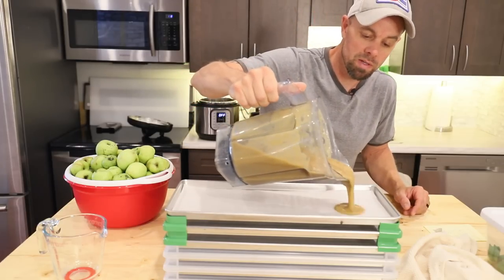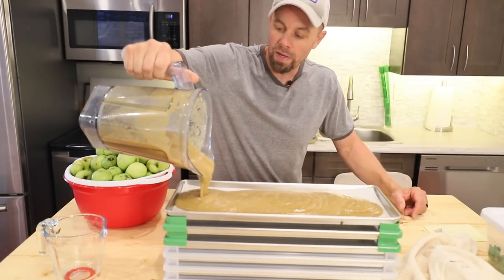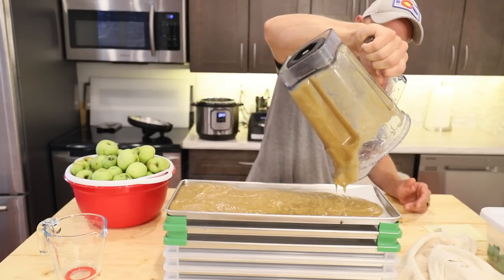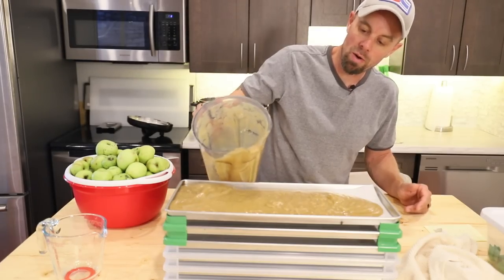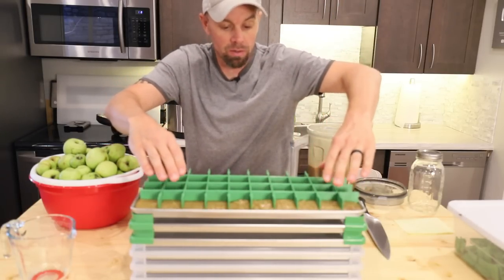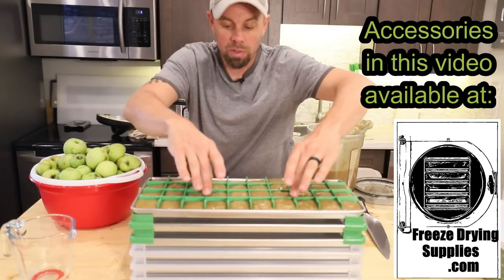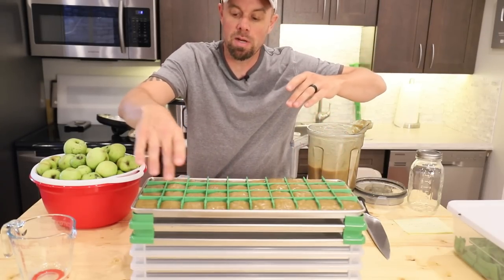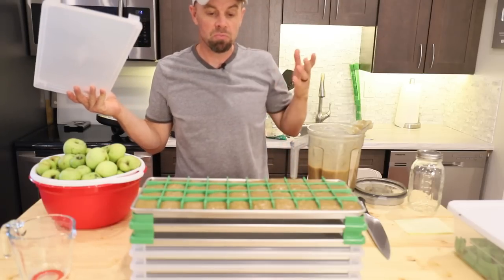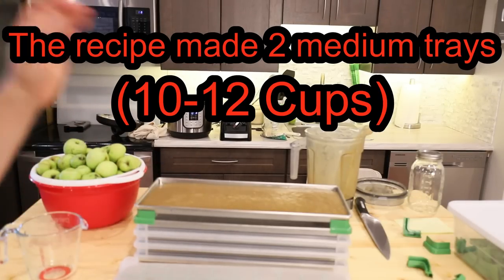The nice thing about freeze drying this recipe is you can change the consistency once you rehydrate — even if it's a little watery or too thick right now, you can adjust that when you go to rehydrate. That recipe made one tray already with about half a container left. I'm going to pop some dividers in for 40 portions because I want portions and I also want to see if we can make some applesauce square bite things. Then these go in the deep freeze first, then we'll freeze dry.